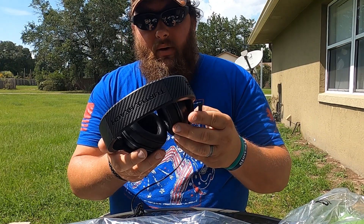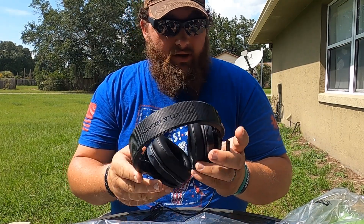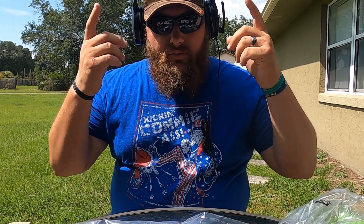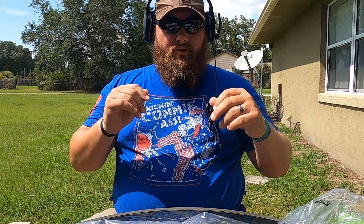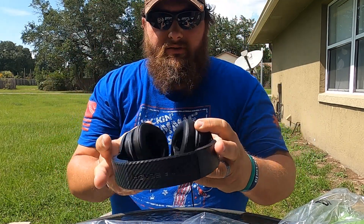I'm assuming they're going to have better quality of sound. The quality of sound on the other ones was fantastic — I have no issues at all with my other headphones, they are great. These are more comfortable too. The other ones fit very nicely on my ears and were very comfortable, but these are more comfortable than those. I like these a lot. You just flip that down to talk, flip it up to mute. These are nice.